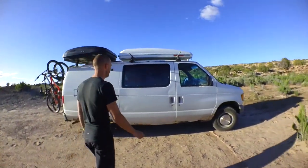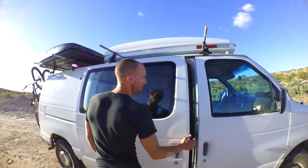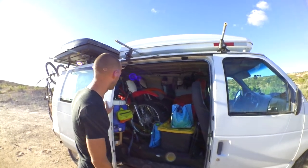Welcome to Great White the Adventure Van. She's a 98 Ford E250. We've got 180,000 miles on her. We bought her for $1,300 and outfitted her as a toy hauler.